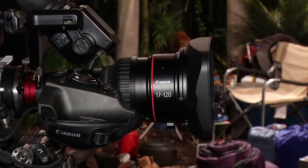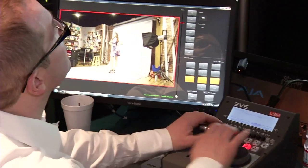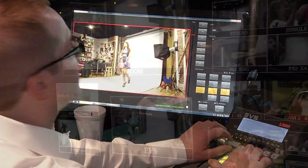Absolutely, that's one of the most important design objectives about it. And we're very strongly promoting the idea that this lens is perfect for 4K capture. The optical quality of it has been designed to match that format and actually exceed the needs of that format.